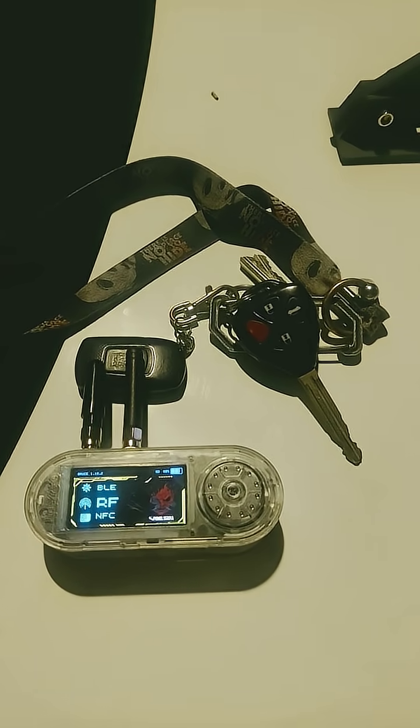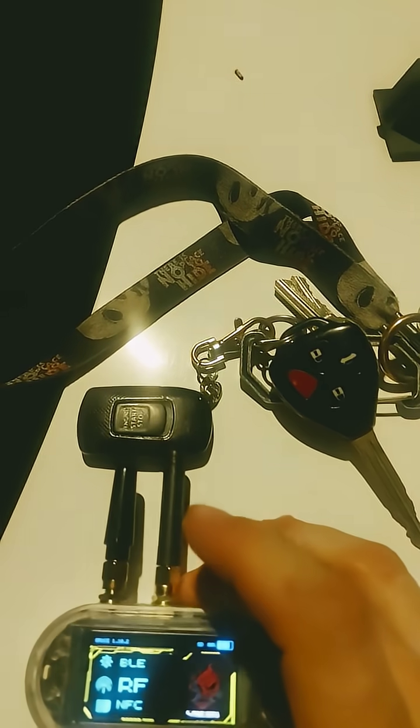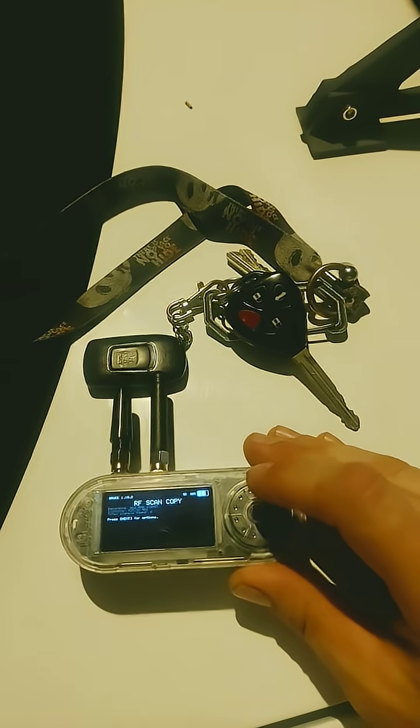Today we're working with the Lilygo T-Embed CC1101. We're going to show you how it can start a car — not off your car remote, because they have rolling codes. We're going to scan and copy.